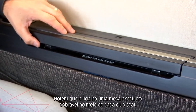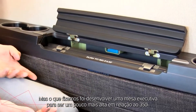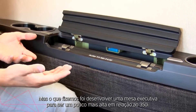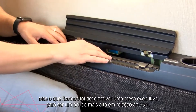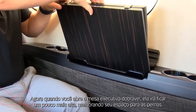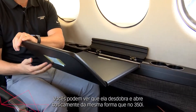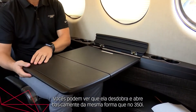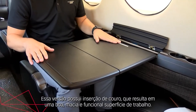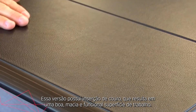You'll notice that you still have an executive fold-out table in between every club seat, but what we've done is designed the executive table to be a little bit higher than it was in the 350i. So now when you deploy the executive fold-out table it will sit just a touch higher, enhancing your leg room. It folds out and deploys pretty much the same way it did in the 350i. This version has a leather insert, so it makes for a nice smooth yet functional work surface.